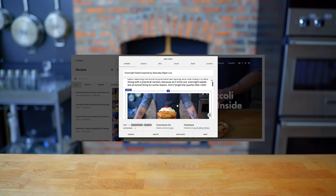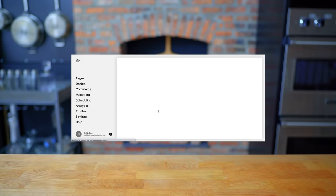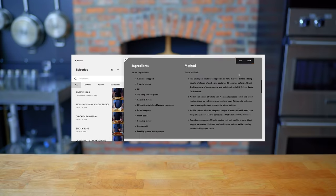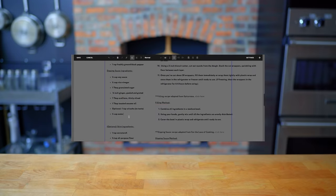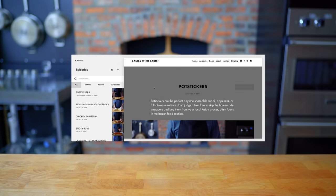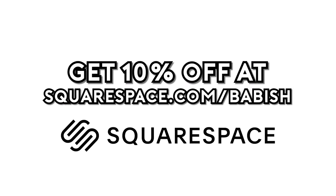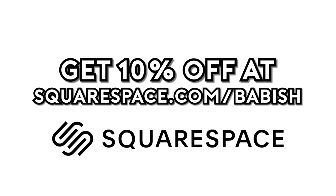Thanks again to Squarespace for sponsoring today's episode. They've been a great partner in supporting the Babish Culinary Universe and bringing my websites to life. From websites to online stores to domains and analytics, Squarespace is the all-in-one platform for building your online presence. They also have SEO tools so your site gets found in search by more people more often. Start your free trial today by visiting squarespace.com/babish to get 10% off your first purchase.